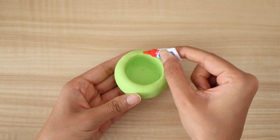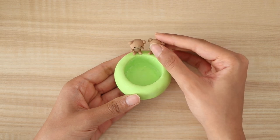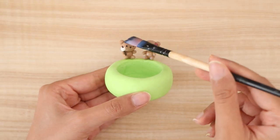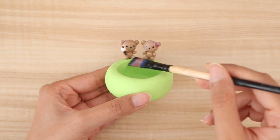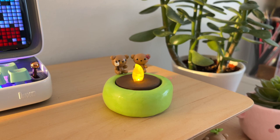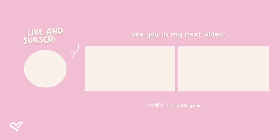Using some super glue, I am going to glue everything in place. The final step is of course to apply a gloss varnish, and here is the DIY all completed. That is it for this video — let me know in the comments which DIY was your favorite. I hope you guys are having a fantastic day, I love you all so much and I will see you in my next one.